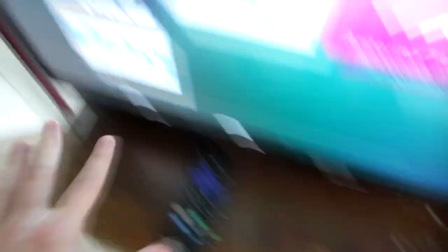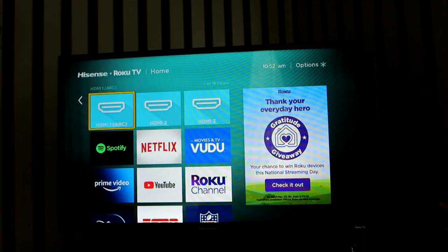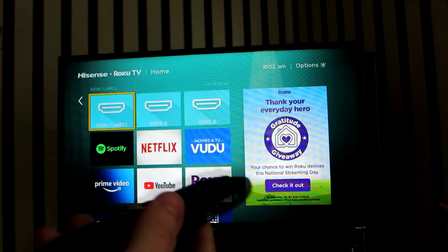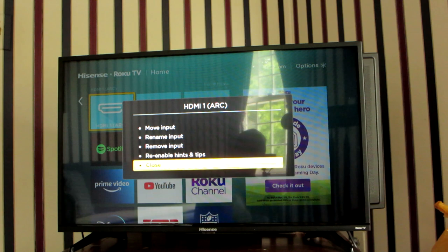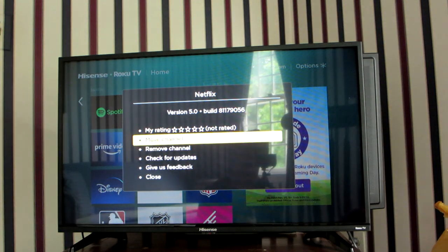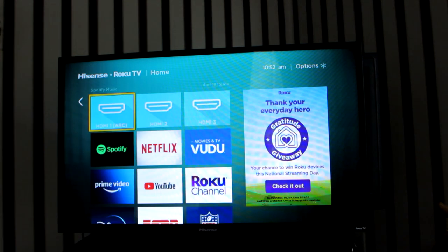Now I'll walk you through the overall interface. It's really seamless to use. If you haven't used Roku before, it's very simple — it shows 'Hisense Roku' in the top left and gives you the time. Hitting the star button on the remote brings up extra settings for whatever you're currently on, like rating, move channel, remove channel, check for updates, give feedback, and close. The main interface shows everything you need, including easy access to all three HDMI inputs — for example, switching to the input my Wii U is connected to.